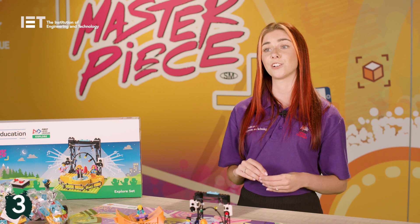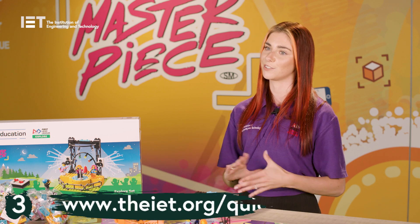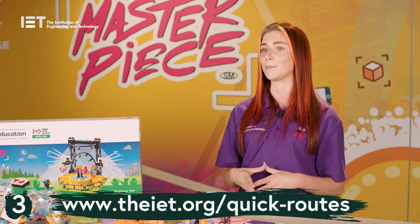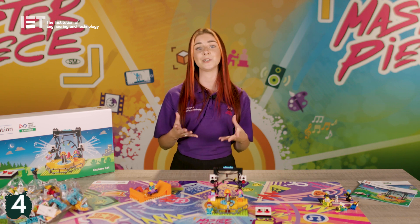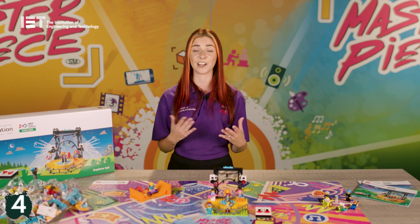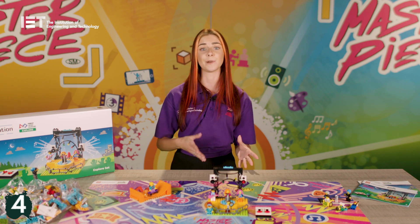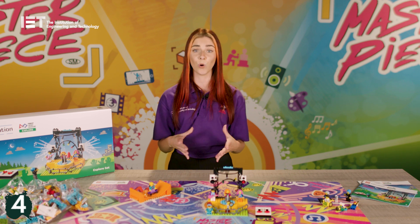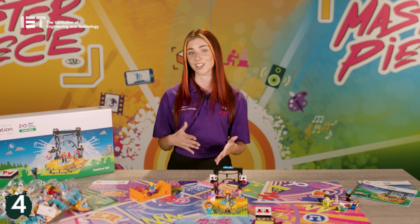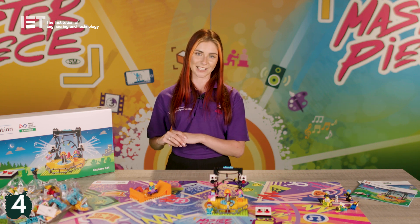Three: if you're stuck on time and are unable to deliver all 12 sessions, take a look at our Quick Routes Guide on the website, which enables you to deliver the programme in a shorter timeframe. Four: remember the team will need to use a Spike Essential or another Lego Education robot in some sessions to introduce movement and coding to the team's model. It's important to make sure all Lego Education sets are fully charged before each session and the Lego pieces are kept separate from the pieces in the Explore set.